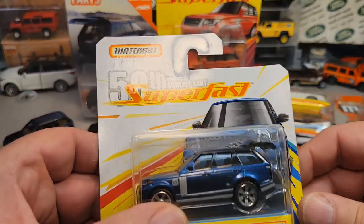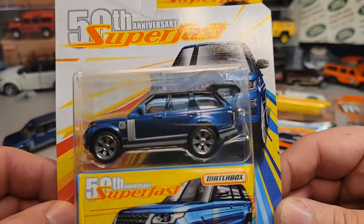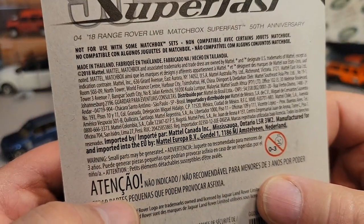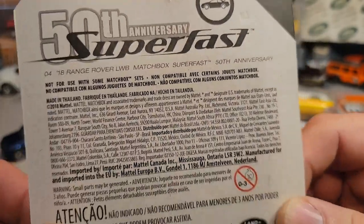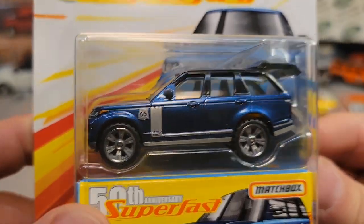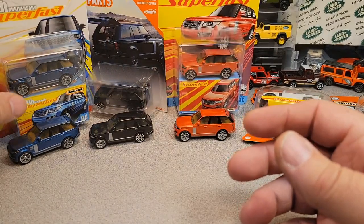So when we first saw this bugger, it came out in the 20th anniversary superfast in this blue. What was it? 2018, so 2019. This first 50th anniversary superfast came in a beautiful blue. There's a 61st — that's the packaging.